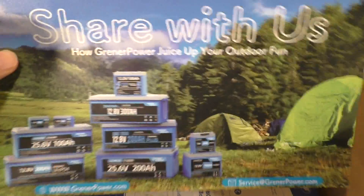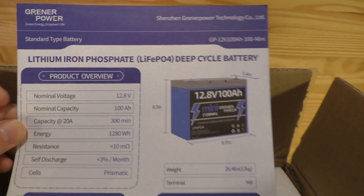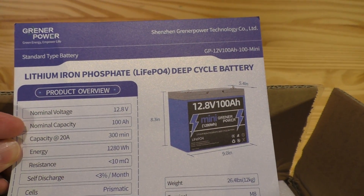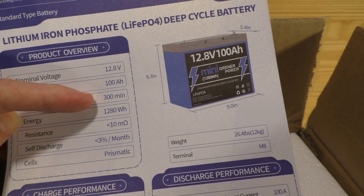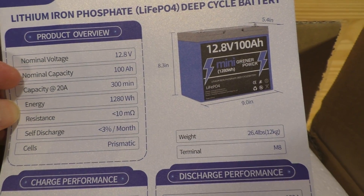Just opening up the box, you have a couple of product cards. The first one looks like it's just more advertisement. This is a service card which gives you some information, and on the back it gives you a product overview. This is a 12.8 volt, 100 amp hour battery. If you use 12 amps, capacity will be 300 minutes. The energy is up to 1280 watt hours.